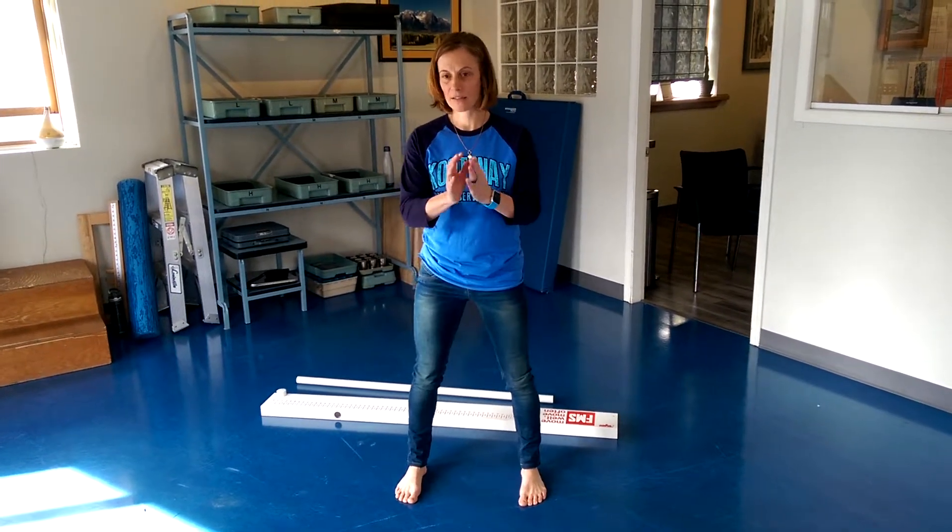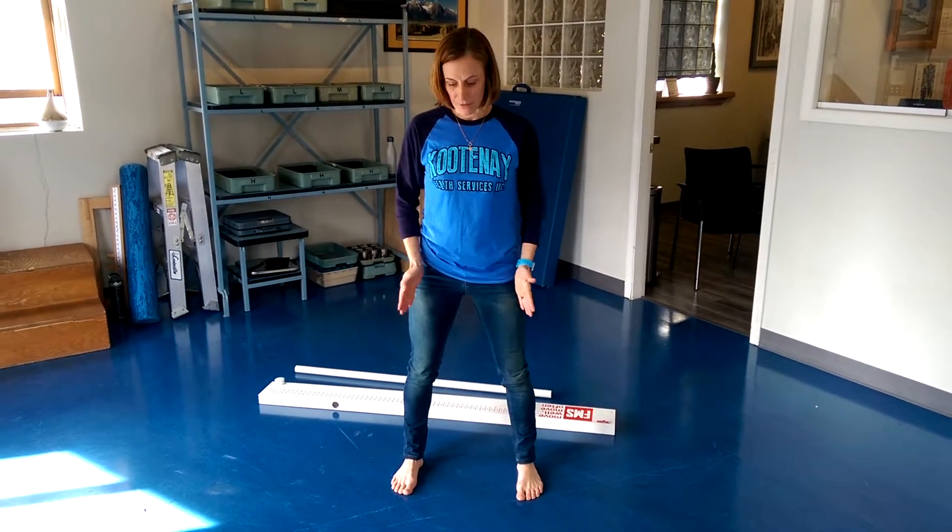Find that position going forward, backward, exaggerate things, and then find that center. When you find that center, with your feet straight ahead, come down into a squat, going down as far as you can while maintaining that ankle over center the whole way.